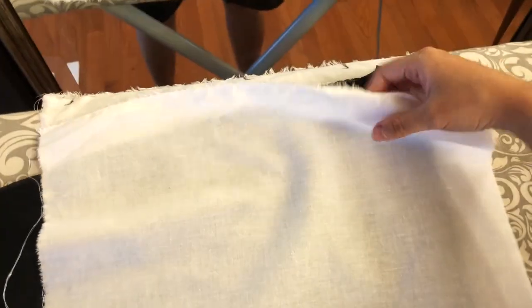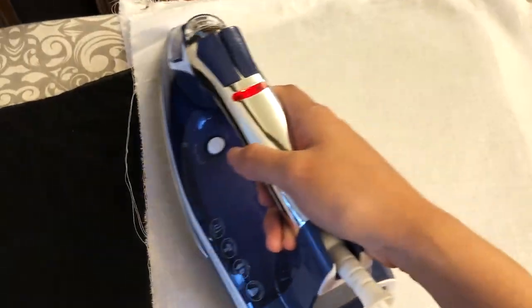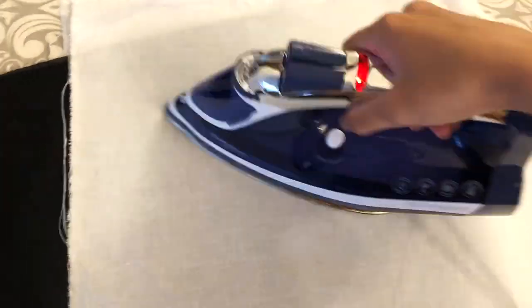I just cut out two interfacing pieces that are the same shape as my sleeve and now I'm going to iron it to my fabric. Make sure when you're ironing interfacing you have the glue side — the little white bumpy side — facing down onto the fabric, because that bumpy stuff is the glue. Have the smoother side on top where you're going to iron. I also recommend having muslin on top as well, just in case you make a mistake and glue doesn't get everywhere. When ironing on interfacing, make sure you don't use steam, because all you're doing is melting the glue with heat.